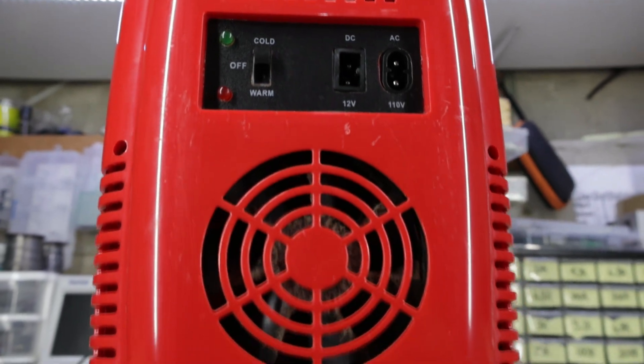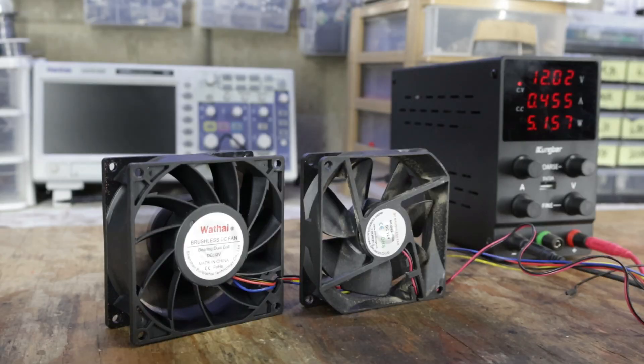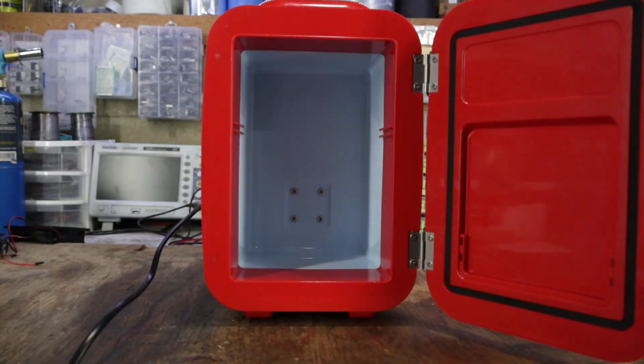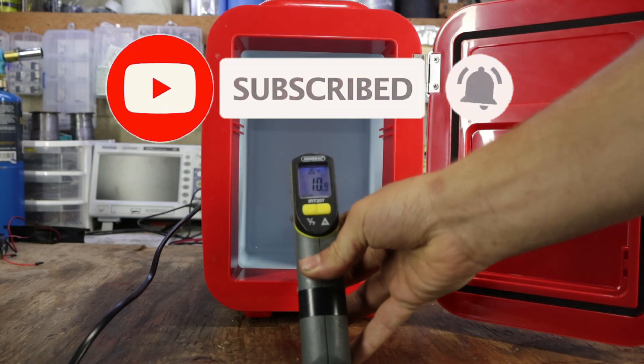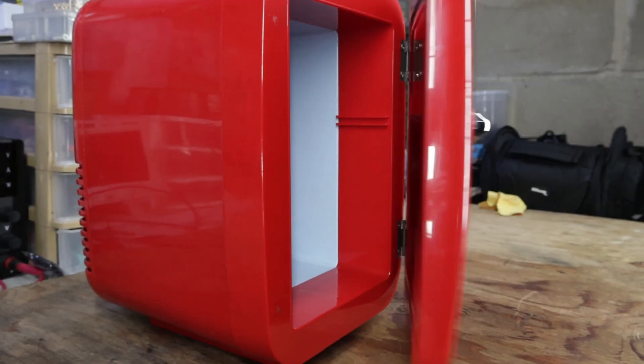Today I'm going to be taking this mini fridge and doing whatever it takes to increase its efficiency. This might require us to raise the speed of its fan or even install a second one inside the fridge. If that sounds interesting, make sure to hit that subscribe button — all my parts will be linked in the description, and let's get started.